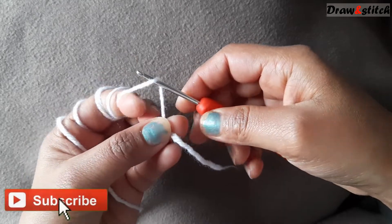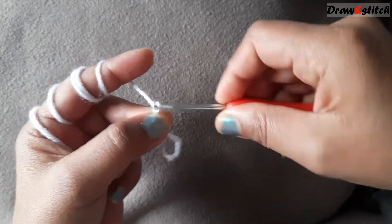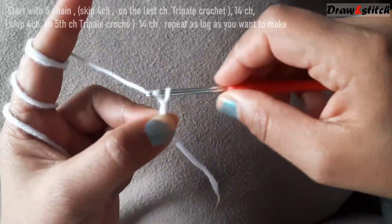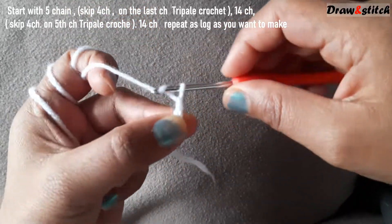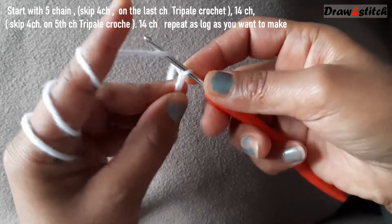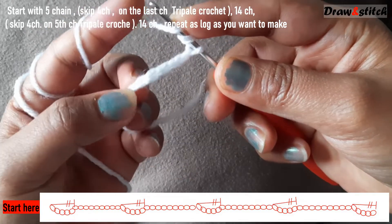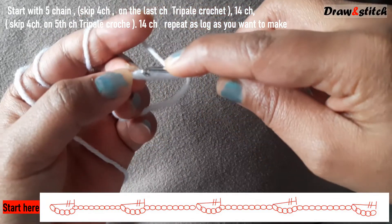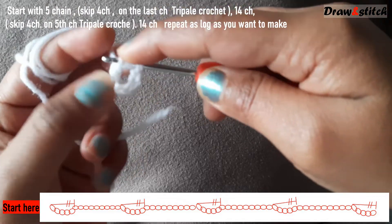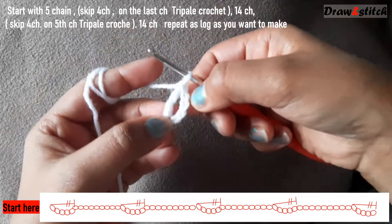First, make one slip knot. Take your yarn and make a slip knot over here. Tighten up the slip knot. Now make five chains: one, two, three, four, five. Then yarn over twice — I will make a triple crochet, so yarn over twice. Skip all four chains here, go to the last chain — this fifth one — and pull the yarn through, then pull through two, pull through two, pull through two. Now I have five chains and one triple crochet.